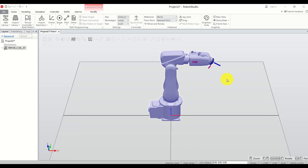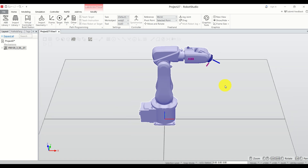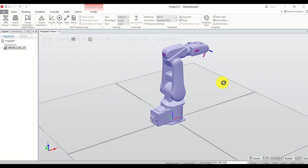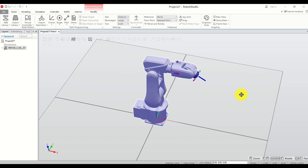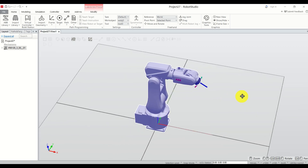To zoom you need to use the middle mouse button — that's the rolling button — so you need to roll back or forward. You can also zoom if you press the middle mouse button and move the mouse left or right. To rotate the view, press and hold Ctrl+Shift+left mouse button and then move the mouse. To pan, press and hold Ctrl and the left mouse button and move the mouse left or right.